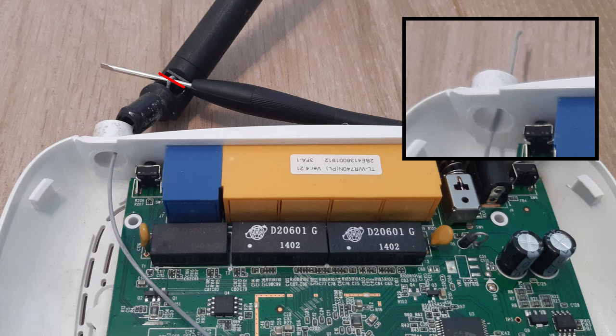Finally, you must detach the antenna and cut the wire. Cut it in the place where I pointed, because we should keep the wire as long as possible.